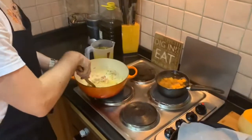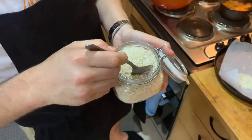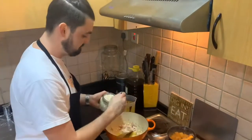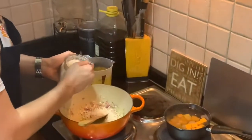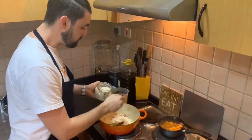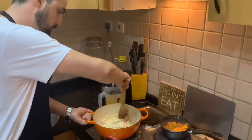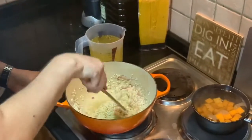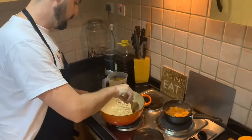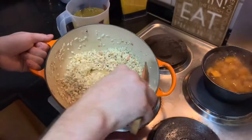Your onion and garlic are sweating down nicely in the olive oil. We're now going to add the rice — this is called arborio rice. You can also use a rice called carnaroli; it's short grain. We're going to serve it al dente so it still has a bite. Coat and toast your arborio rice with the olive oil, garlic, and red onion. Add a little pinch of salt and toast it off. You want no colour on the rice — it's toasted off but not browned.